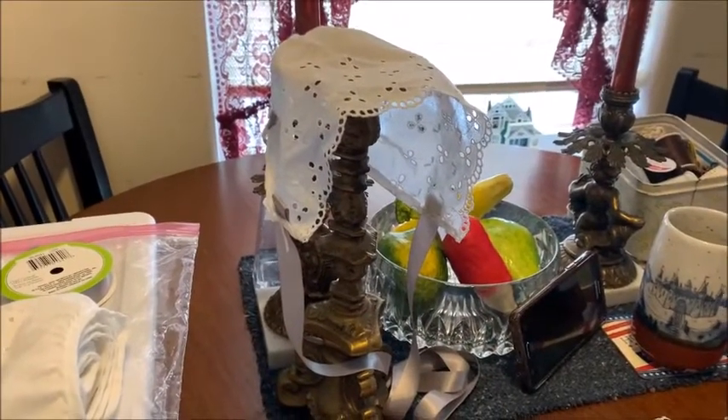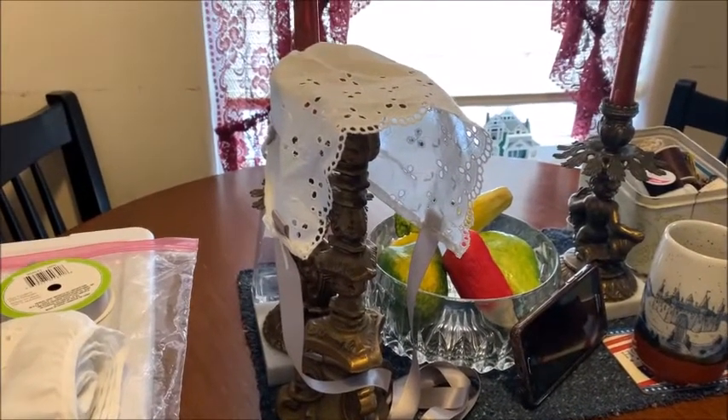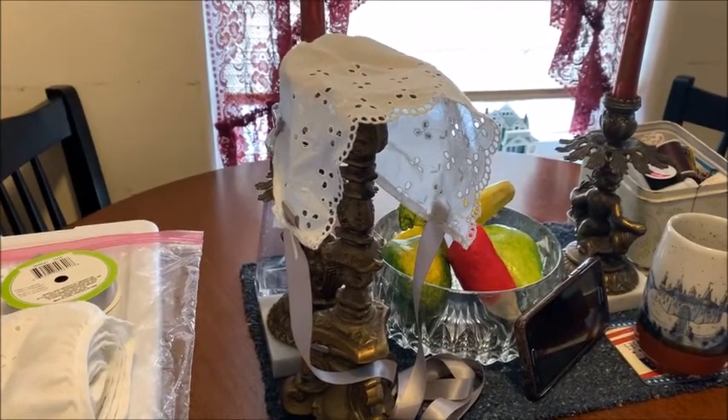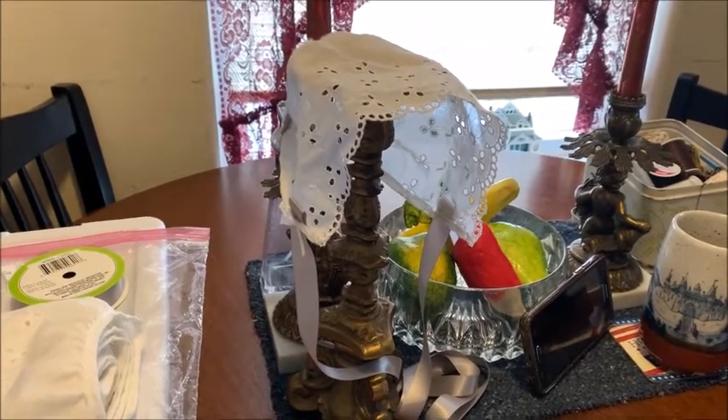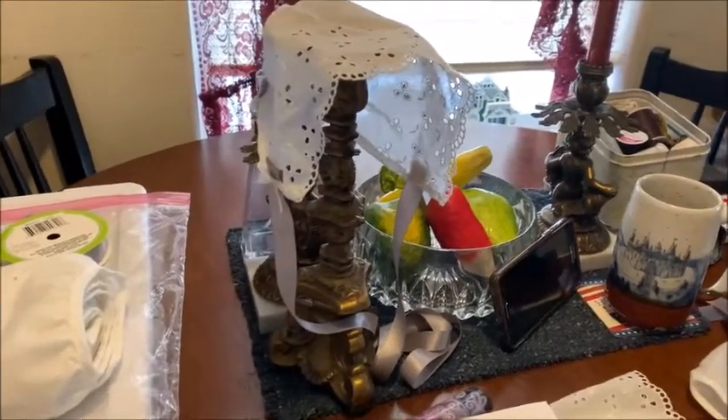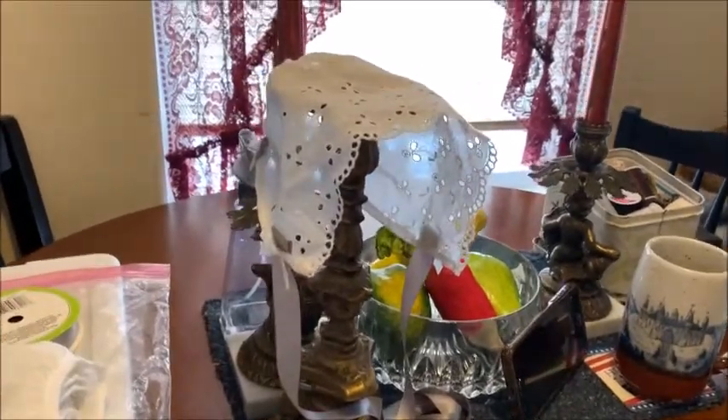Hi everybody, this is Aunt Dee Dee with Aunt Dee Dee's Doll Nursery. I'm coming on today to do a DIY simple bonnet video for those who are interested in making their own bonnet for their babies. Here is the prototype.